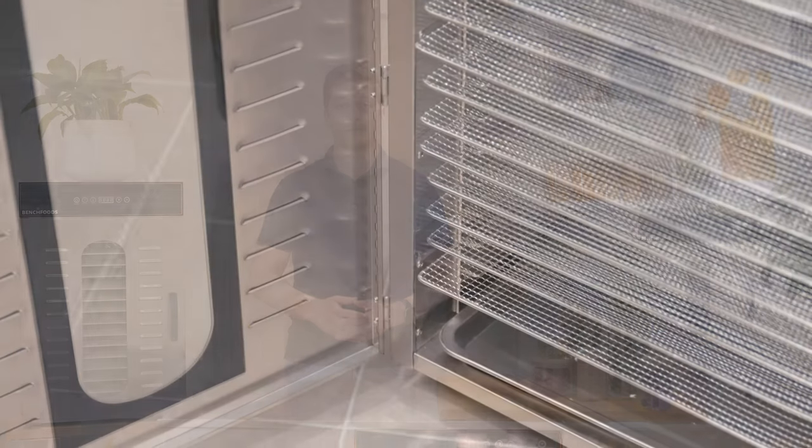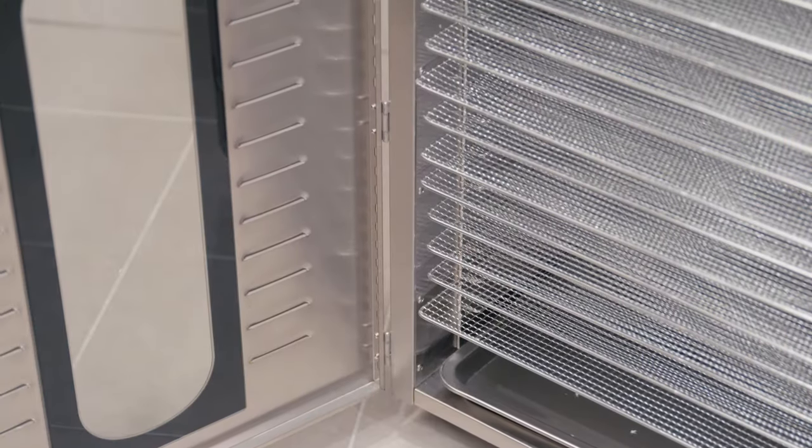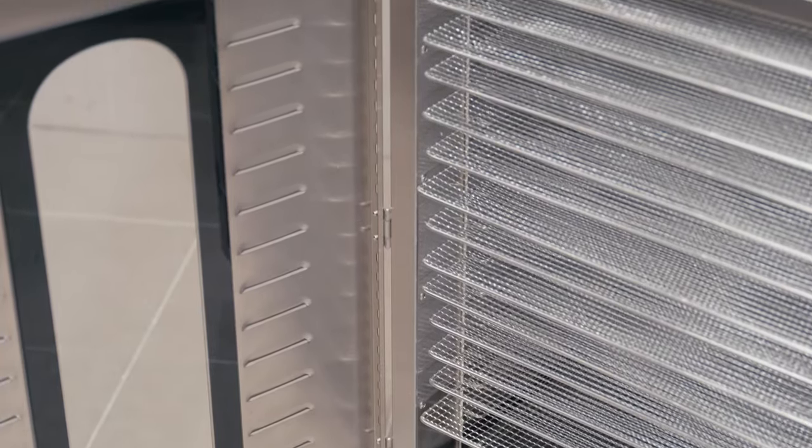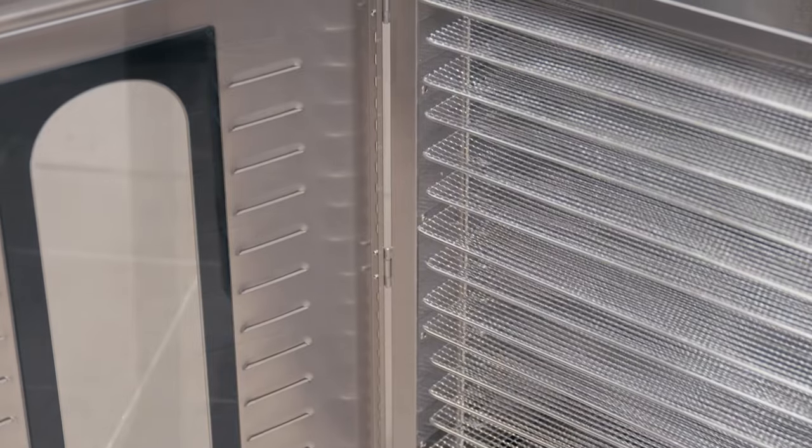All of our machines contain double-walled stainless steel. This ensures very low energy consumption, keeps your costs down, and also translates to very even drying throughout the whole machine.